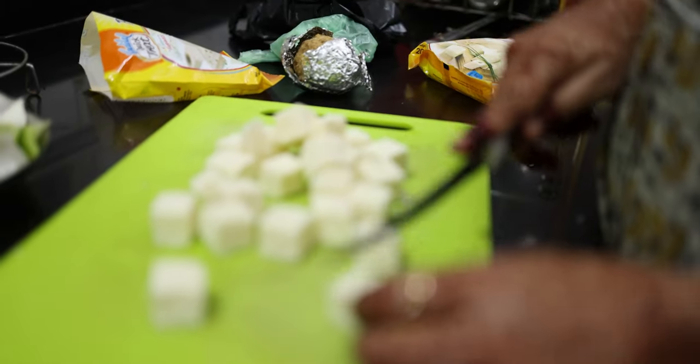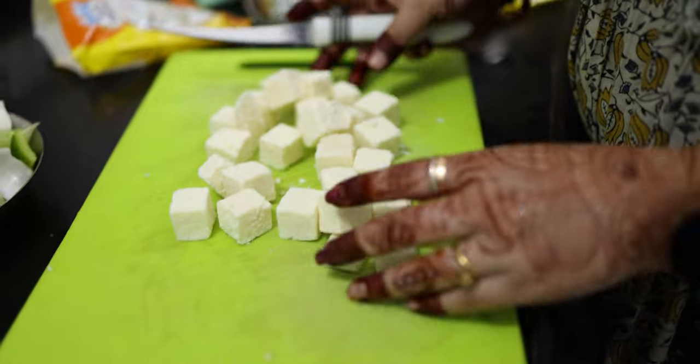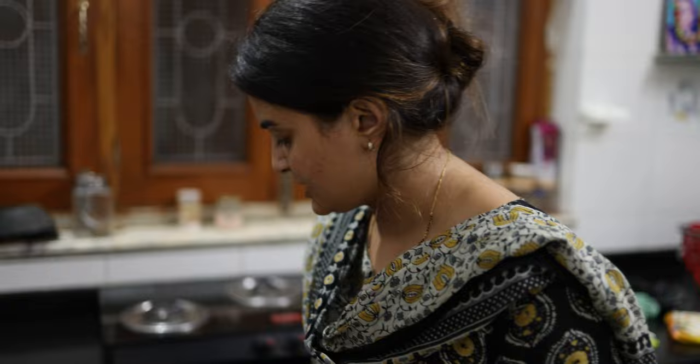The size of the cubes is a little bigger, so let's make them small. It looks really good. The cubes are cut in a proper shape, so they hold their form well.